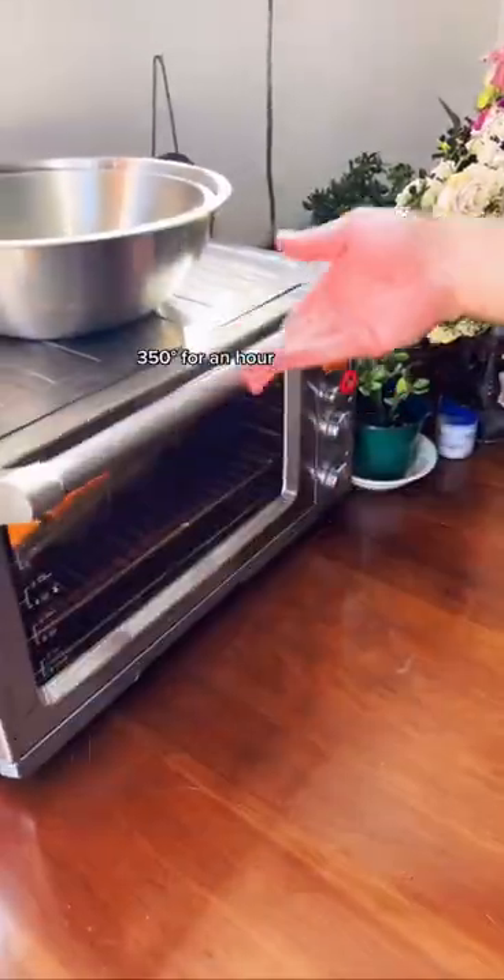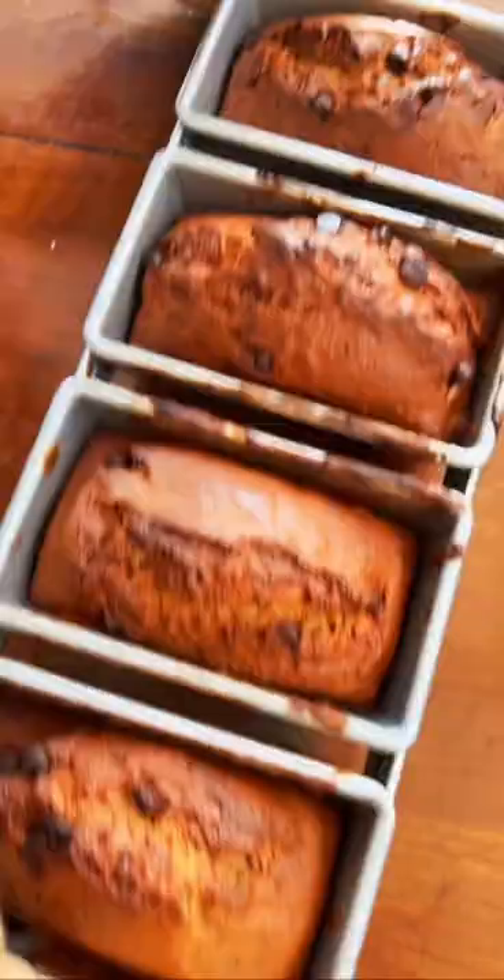Time to get baked! 350 for an hour! Woo! Supposed to let it cool, but... one lo-